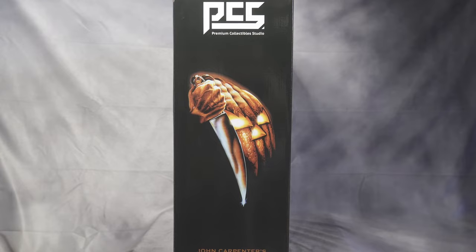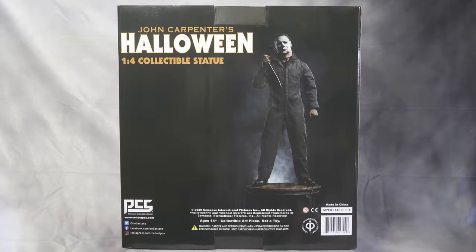Here is the side of the box — you can see the awesome classic pictures, a pumpkin with the knife, and at the top it says PCS. This is the back of the box — you can see the title and the Michael Myers statue standing there.